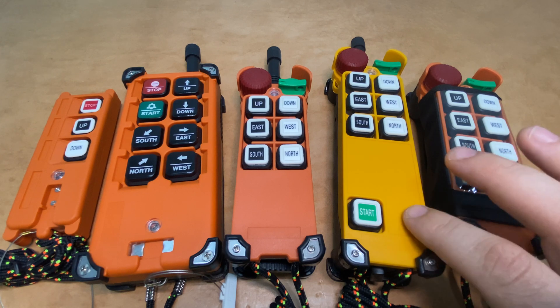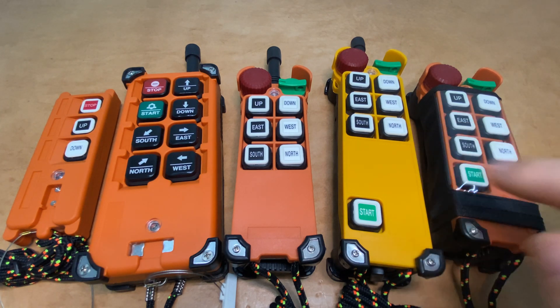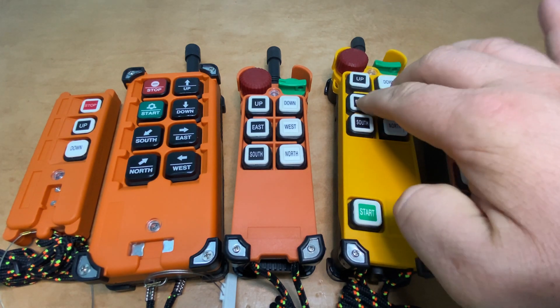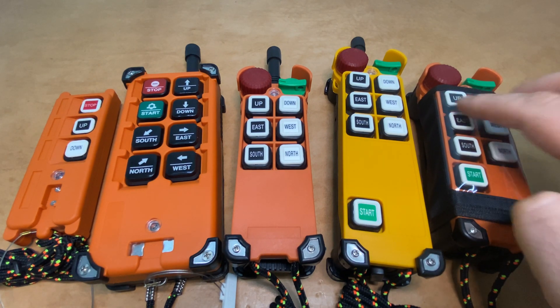Moving on, we've got the only yellow transmitter out here. This is the F24 series transmitter. This particular transmitter is an F24-6D model. It's got six dual-speed buttons, and this is the F25-6D. It's also got six dual-speed buttons.